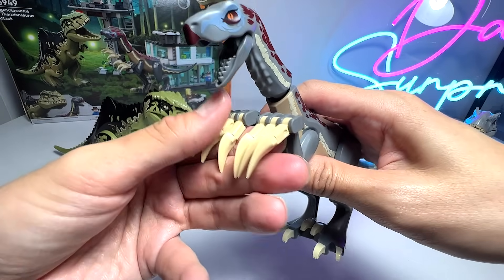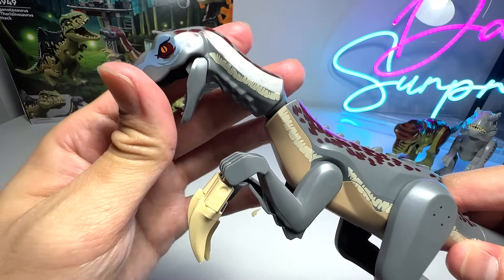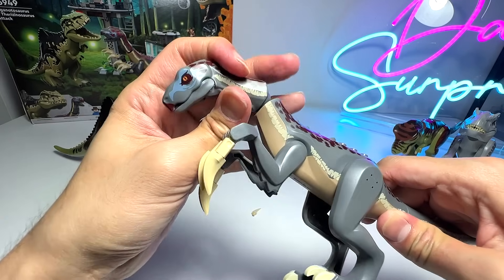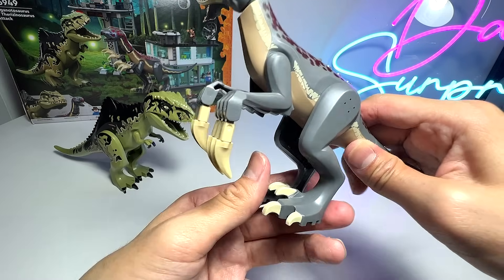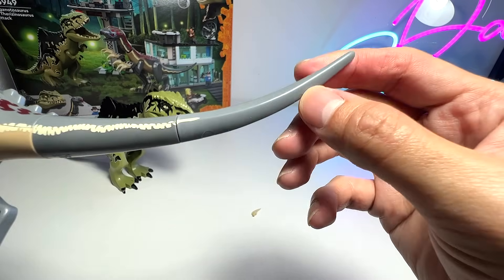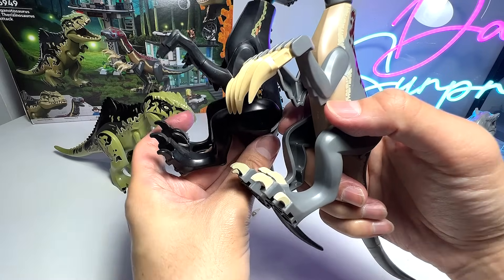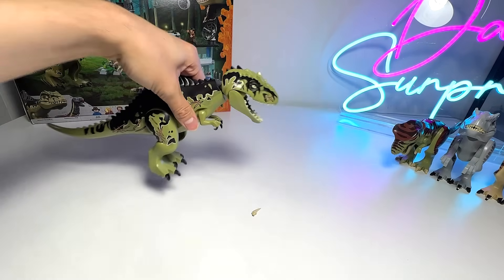This is the Therizinosaurus, known as the 'scythed lizard' — 'scythed' referring to those curved knives that farmers use to harvest crops. The Therizinosaurus looks really nice. The head can be rotated 360 degrees and moved up and down — you can even see teeth inside — and you can bend the neck upwards and downwards. The claws can also be moved up and down. The body is actually similar to the Indoraptor, the tail exactly the same, the arms are of course different, and the legs are similar as well. I think it looks really fantastic.